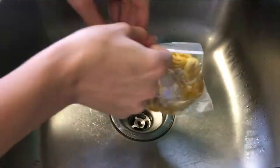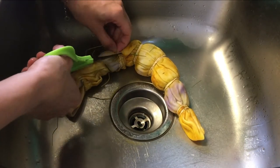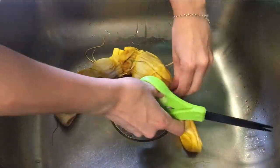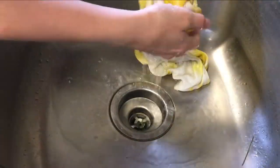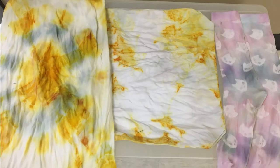Once you have waited a day or more, take your fabric out of the bag, place it in a sink or a bucket, and use scissors or a knife to cut off the rubber bands. If you are younger, be sure to ask an adult for help with this. You will then rinse it with cold water until the water runs clear, meaning there is no more color coming out of the fabric. Wring it out to dry for a day or two. There you go — you've now made some tie-dye! I hope this inspired you to try your own tie-dye at home. Be sure to send us pictures so we can see what you make. Have a great day!